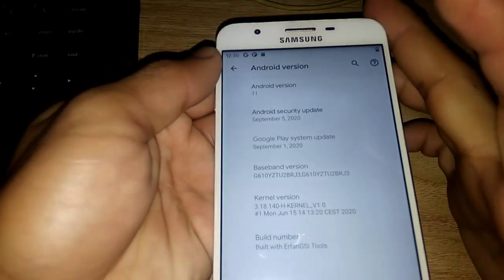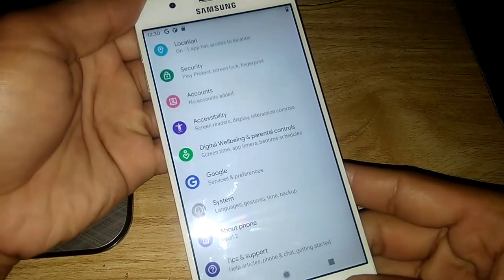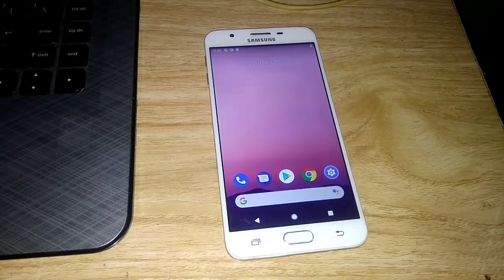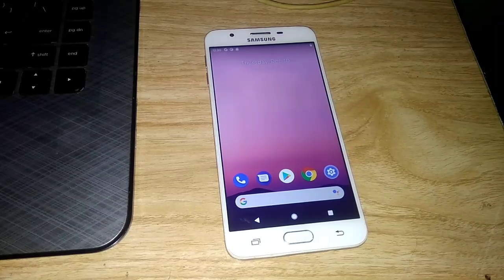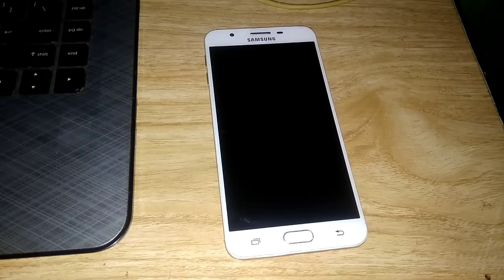But guys, let me tell you — this ROM is not as stable as other GSIs or ported ROMs. For example, Android 10 ported ROMs or Edge ROM, the S20 port, or TutsukoOS are more stable than this. If you still want to install it, all the links are in the description. But again, other users may experience random reboots or random shutdowns after installation.